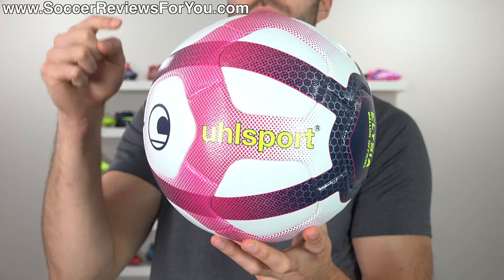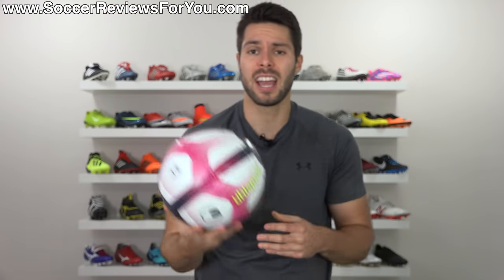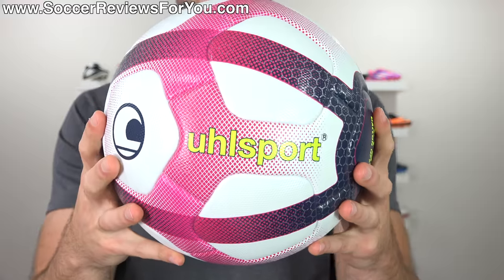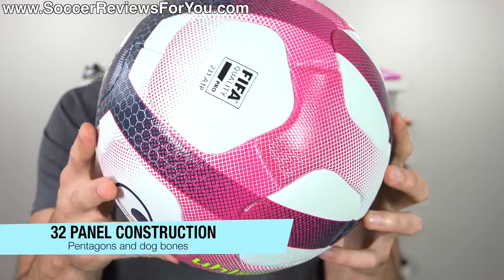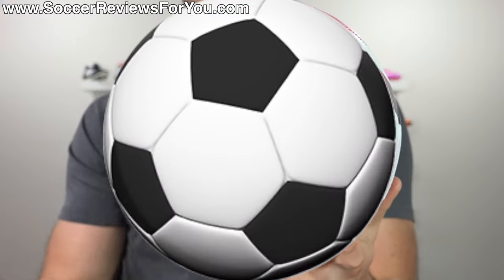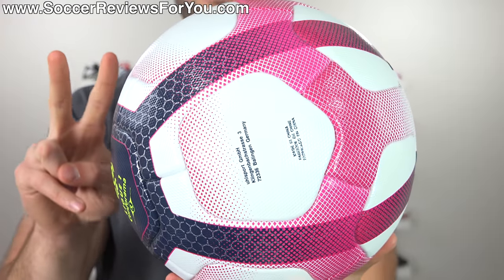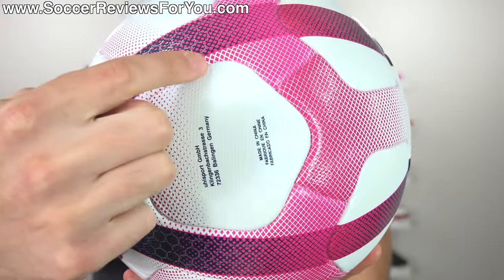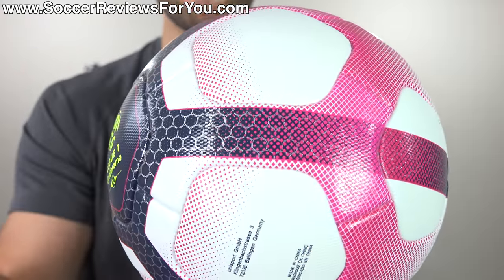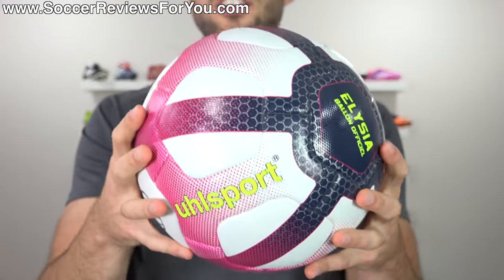Which brings us to the construction of the UL Sport Elijah, which I have to say is probably the most impressive aspect of this product. When you think modern match balls, you kind of think of futuristic panel shapes, which this ball does have — which is why you might be surprised to learn it's actually made up of 32 panels, something we typically only see with traditional football constructions where the panel shapes are hexagons and pentagons. This ball is made up of basically two different types of panels: pentagon-shaped panels in the middle, and around the pentagons what I would describe as a dog bone-shaped panel, and those two types create a perfect sphere.